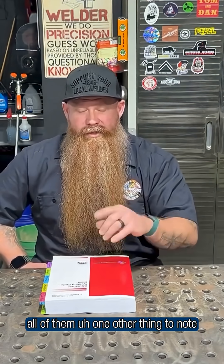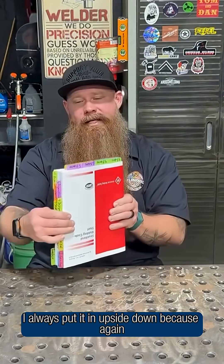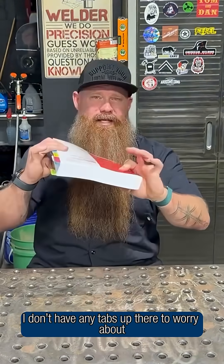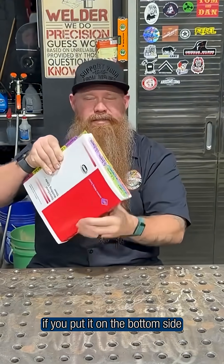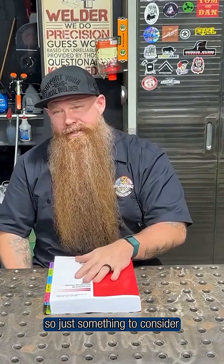Well, I hope that helps. One other thing to note when you're putting this inside of a bag or putting it on your bookshelf — I always put it in upside down because again, I don't have any tabs up there to worry about. If you put it on the bottom side, obviously you're going to start bending up those tabs and wearing them out.